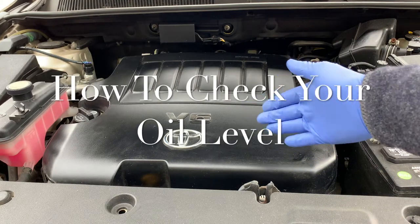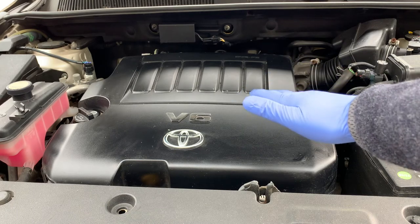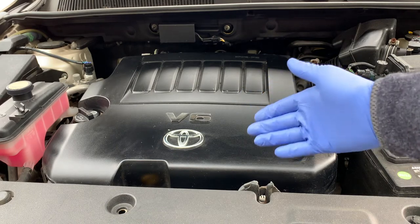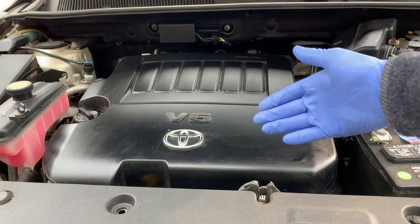Welcome back to your home garage. Today I want to show you how to check your motor oil like a pro. Checking your engine oil is probably the single most important thing you could do to maintain your engine, because your motor oil actually serves many purposes.